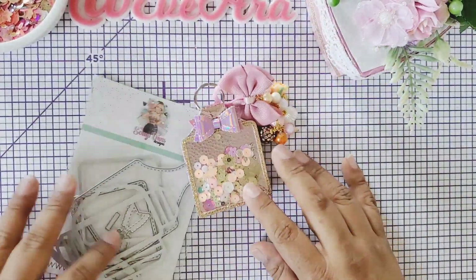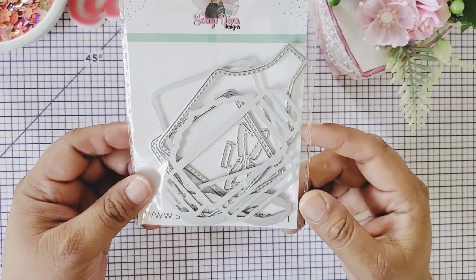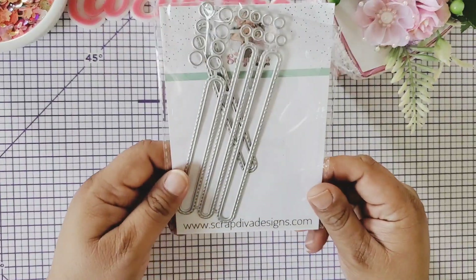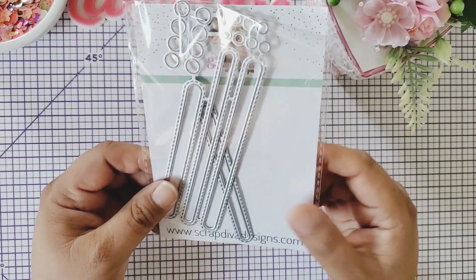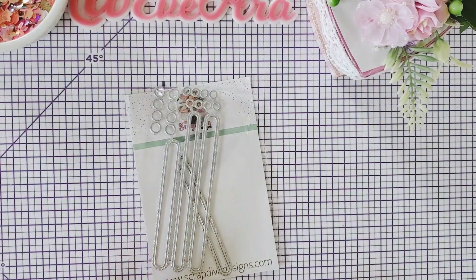So this is the keychain — it's the October release and available in the Scrap Diva Design Shop. The next project I was working on is this one here. It's a small slider set number two and I made a little card with this one and it turned out super cute.